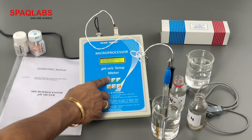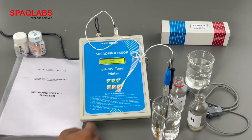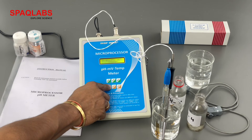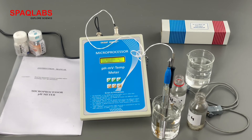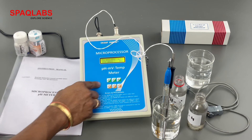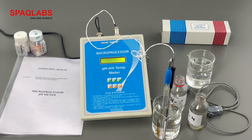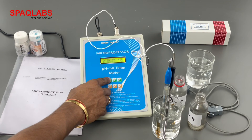Now let's see how to take other readings. Press escape, then press enter to read. Change the cursor to MV and press enter to get the MV reading. Then change the cursor to C (temperature) and press enter — this shows the temperature of the sample. Press escape when done.